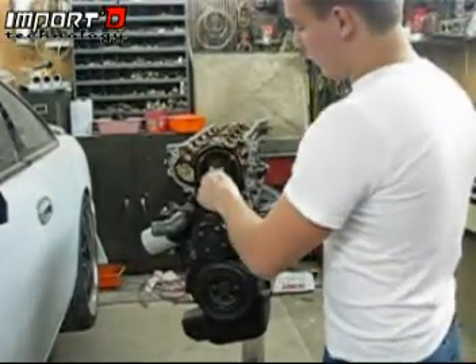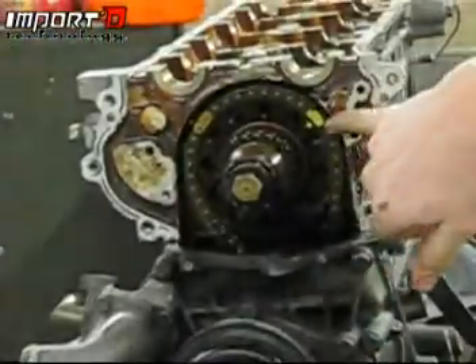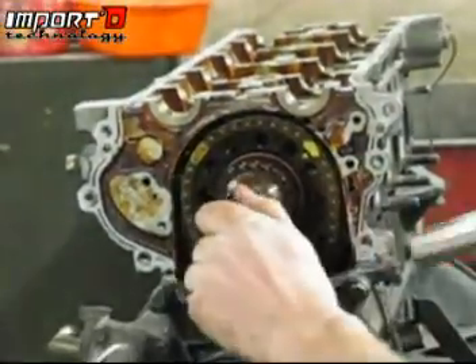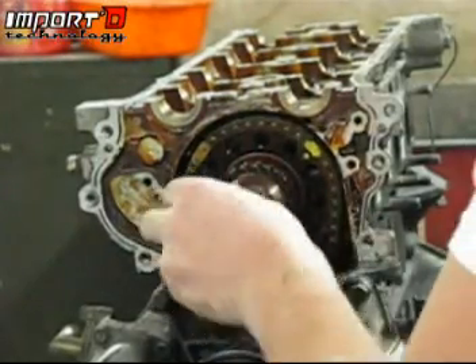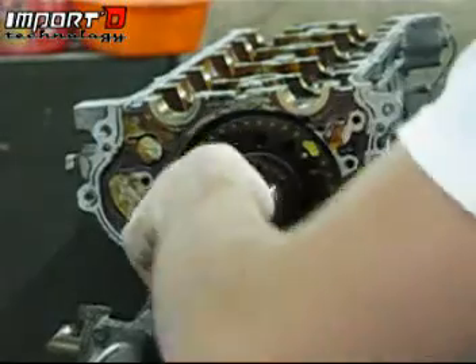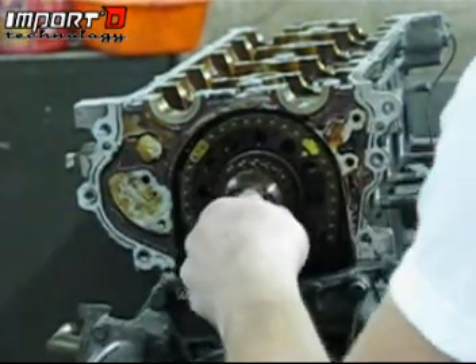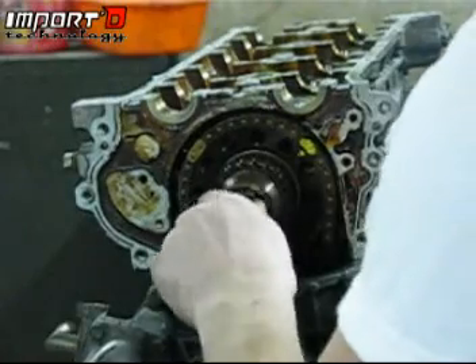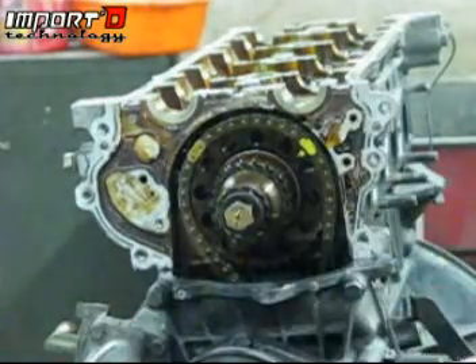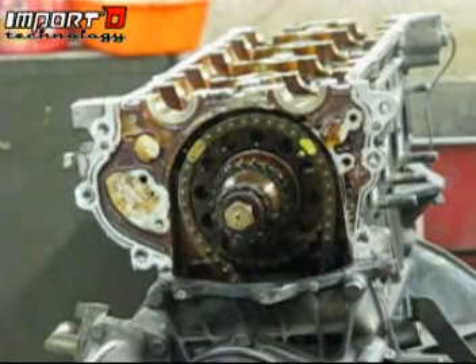Now go ahead and pull out the front nut that holds the main sprocket on — I have this one marked. Don't take it all the way out yet though, because you're going to want to pull out the head bolts first, just so it's not wiggling around and the bottom chain doesn't fall into the oil pan.